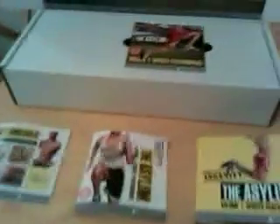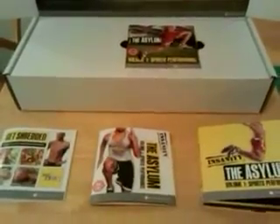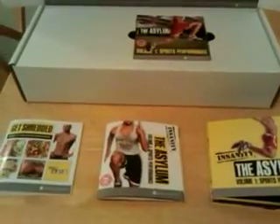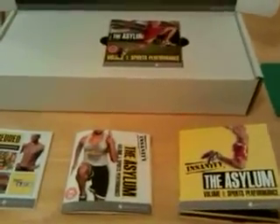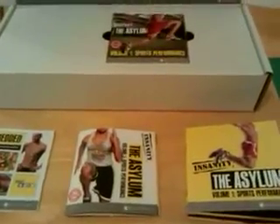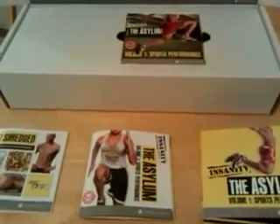Again, this is the packaging for the basic package when you buy Asylum. If you buy the deluxe package, you also get a pull-up bar and a chin-up assist. Check out my website, strengthandmight.com. This is Coach Jonathan signing off. Good night.